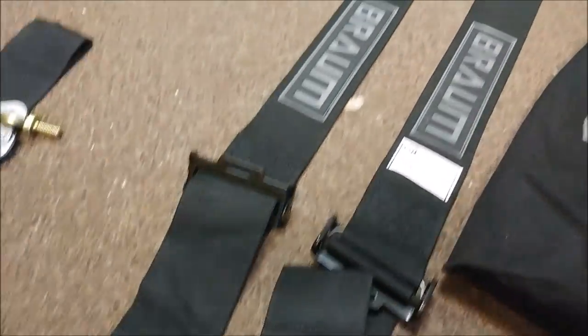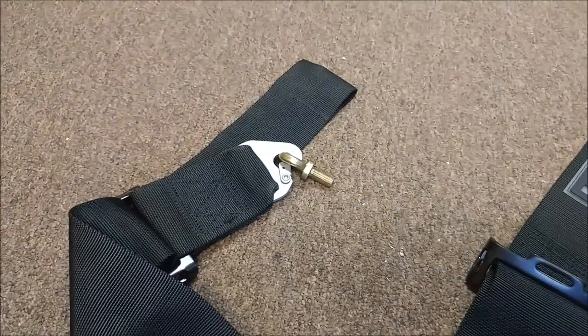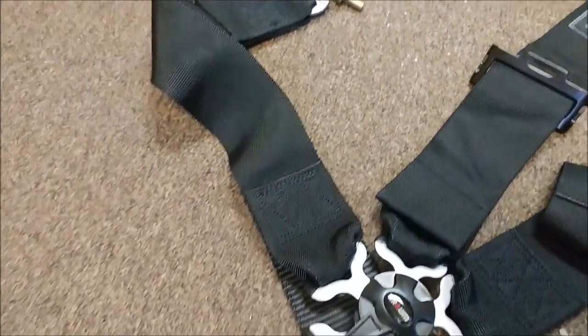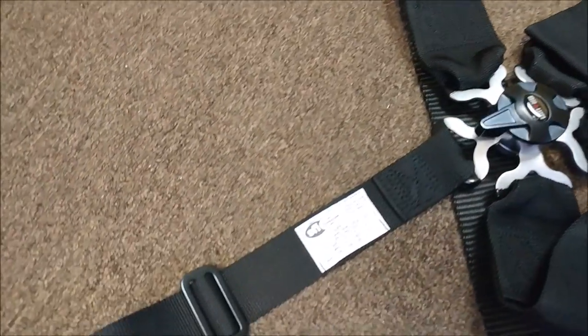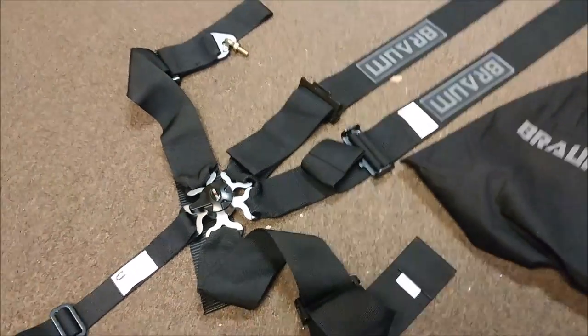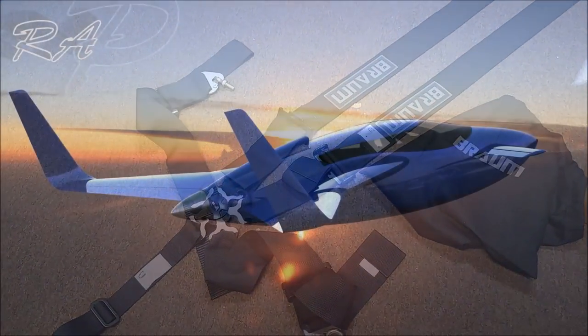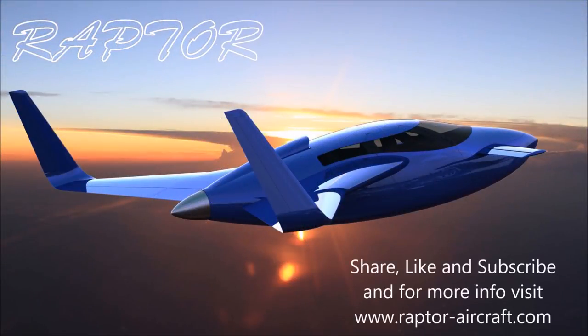Our seat belts arrived. These are just for the front seats — standard racing harnesses, nothing too fancy — but I think for testing the prototype they're going to be good. They're five-point harnesses, and the label actually has the date stamped on it: two years from May 2017. Anyway, that's our update for the first half of this week — thanks again for watching.